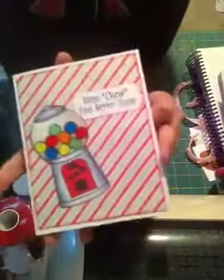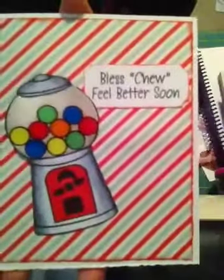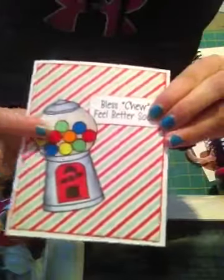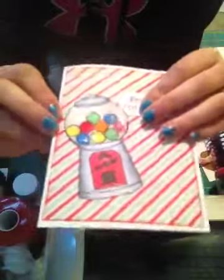I wanted to show you guys the card that I made using it. It says 'Bless Chew, Feel Better Soon.' I just colored this in with my Copics and the gumballs.